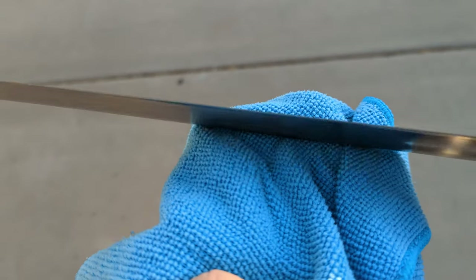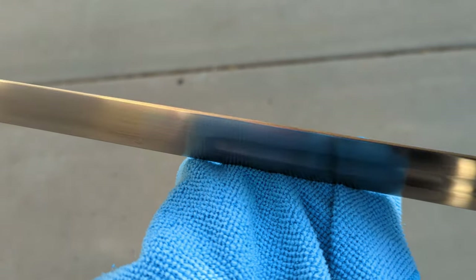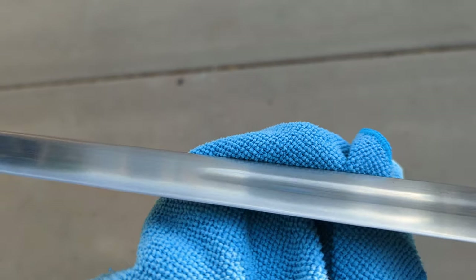The fullers end at just about the same spot on both sides, and there's no rippling in them, nor on the surface of the blade. It's all smooth and finished quite nicely.